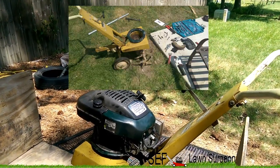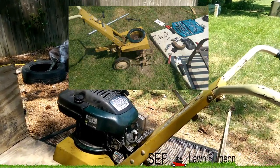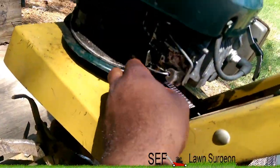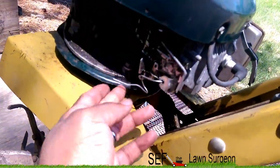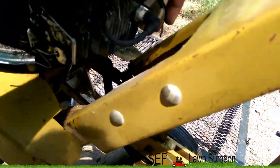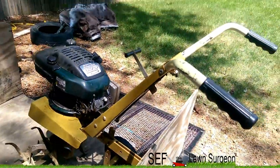He welded those pieces of pipe onto the green part he cut off, then we mounted it up here. Since this motor came from a lawnmower it had a throttle bracket, so he put a kill switch right here — you just press it to the spark plug wire and it cuts the engine off.